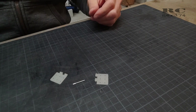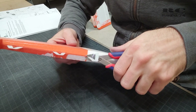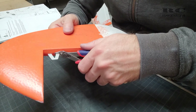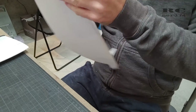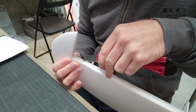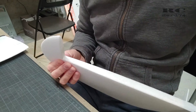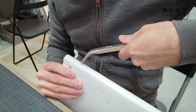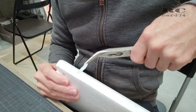First I simply cut off the open half of the stock hinges, but I wasn't happy with this solution because half of the hinge was still in the rudder and elevator. So I decided to remove them completely — using a hobby knife to cut into the rudder and elevator and pull out the stock hinges entirely, leaving a clean rudder and elevator to install the new hinges.